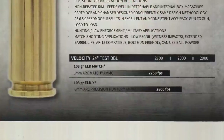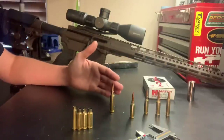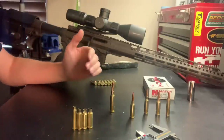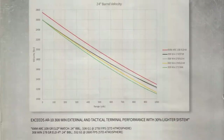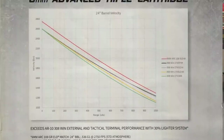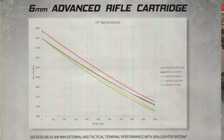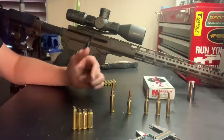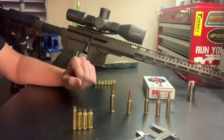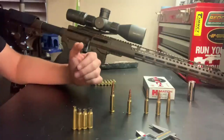Hornady should have a 103 grain ELD offering available soon. When developing the 6mm ARC, the goal was to increase performance out of an AR-15 platform to beat .308 performance out of an AR-10 — a system up to 30% lighter that still exceeds .308 performance and terminal performance. They worked with the DOD in some aspects on development. It's already been in use with the DOD for over a year, they apparently really like it, and it's now being brought to market — always good to have that defense-side support for a cartridge.